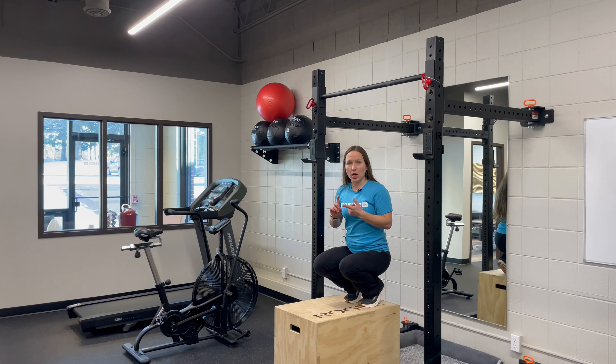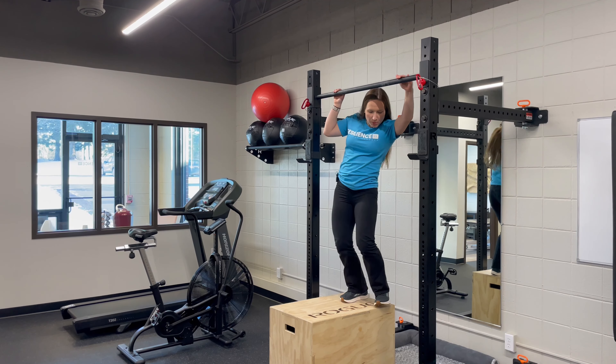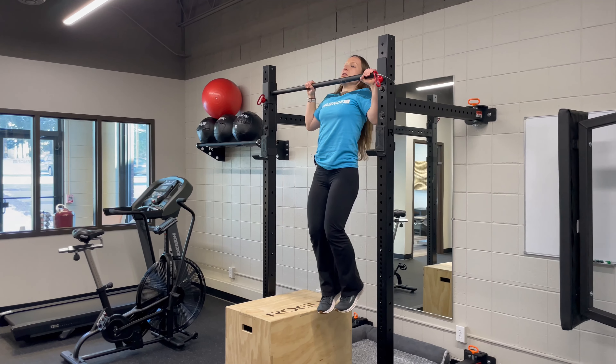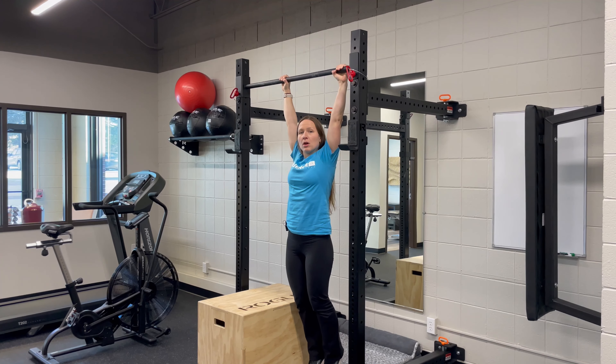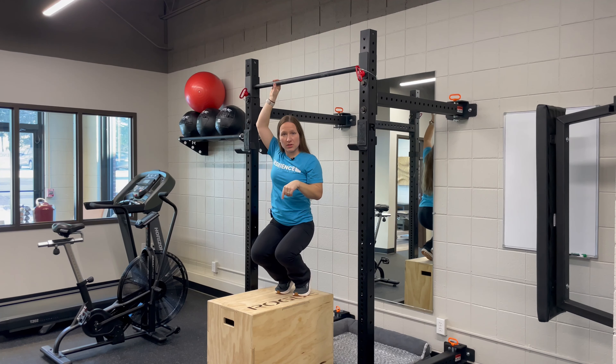Our two favorite exercises are a slow lower, which you're gonna want a surface to get up to the pull-up bar with. You're gonna hold on, get over the bar, and then slowly lower while maintaining full control. That means you can stop at any point in time, all the way down to the bottom. So that is one of our favorite exercises.